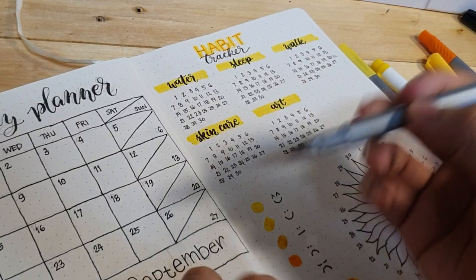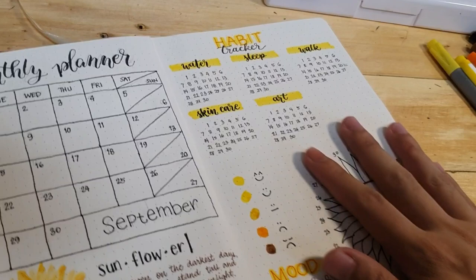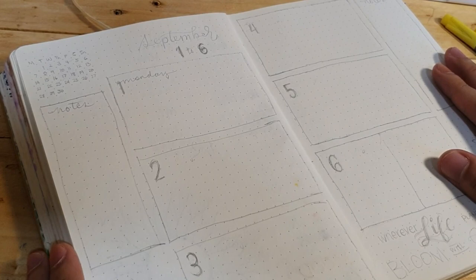I also think that maintaining this mood tracker helps us become more aware of what we are feeling and to keep track of our mental health. So, this is how the spread looks like. I still have some things I want to retouch, but I'll come back to that later.